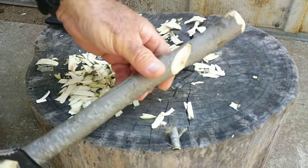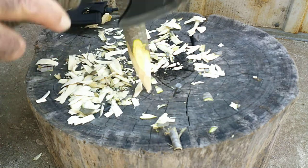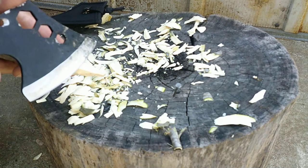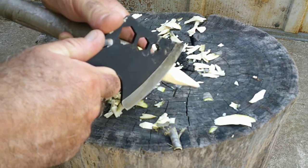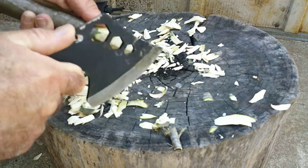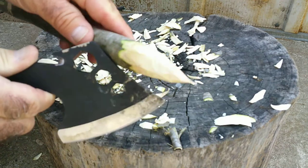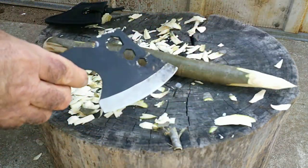I made a tent stake earlier with it — very handy for just shaping your stake out and putting a point on it. You can also do push cuts: just hold it, choke up on it, put your thumb on the back of the pole, and you can do pretty good controlled work. You can put a nice point on that — not that you need a really sharp point, but it will do the work.